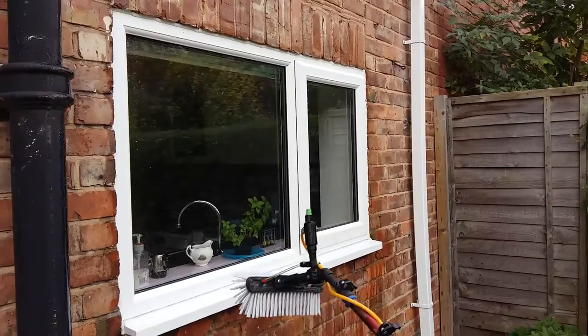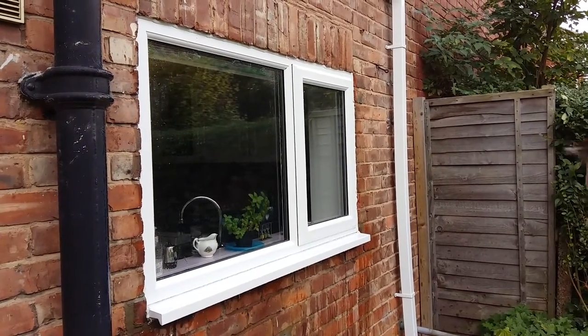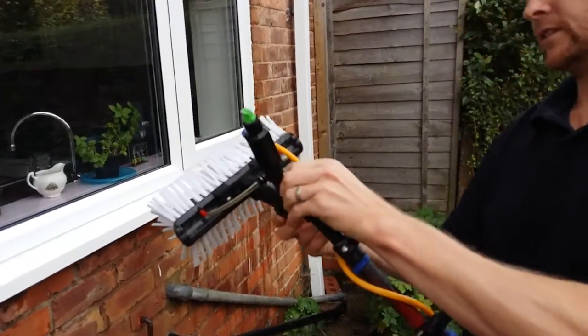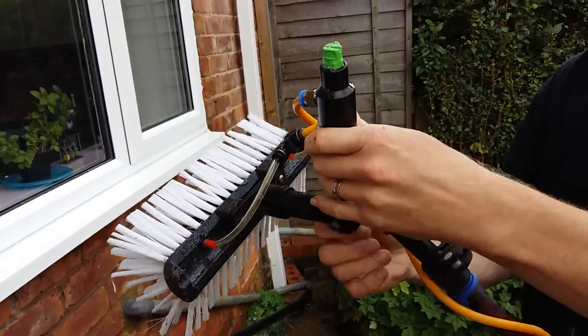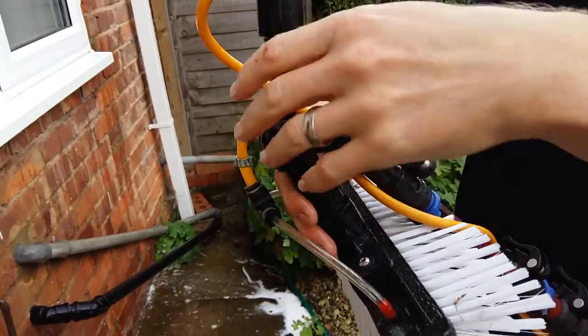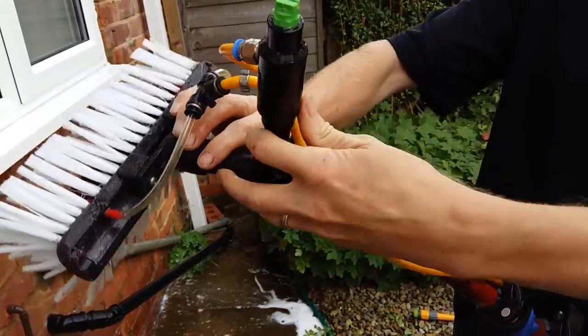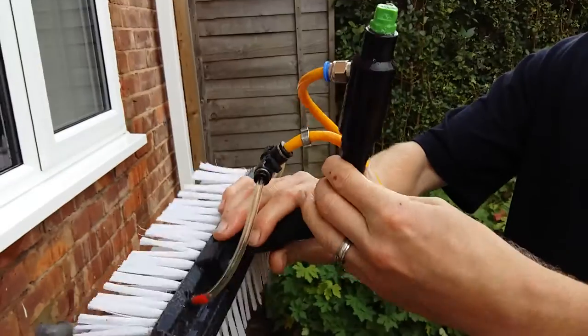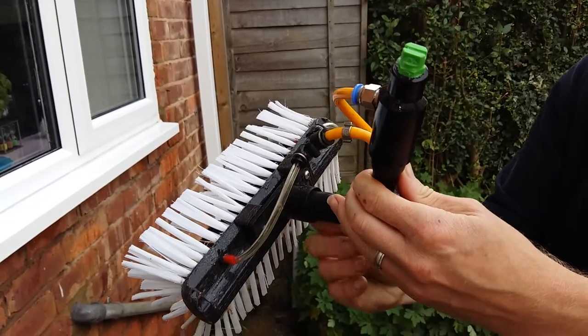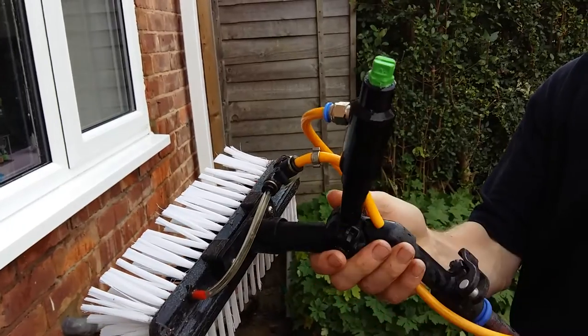Just switch the backpack off. What you can do when you come down to adjust everything, you just quick release one, pull the pole and the brush back, or you can angle it to any position you want. I think it will definitely open doors for plastic cladding cleaning and conservatory roof cleaning. Hope this helps.